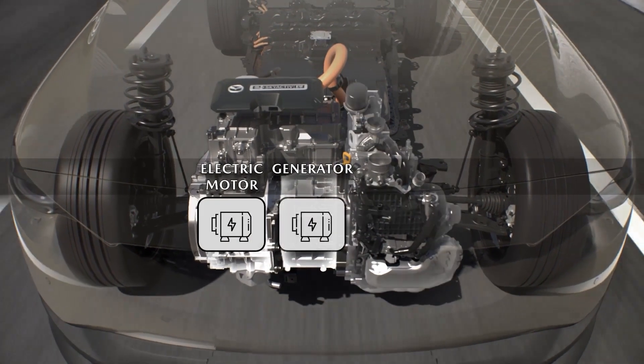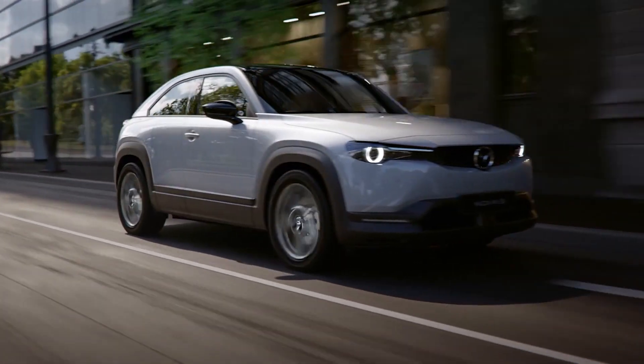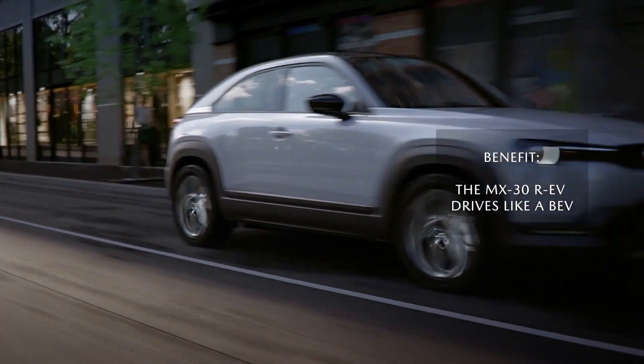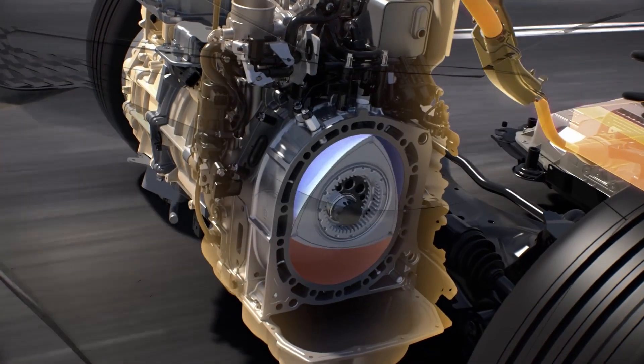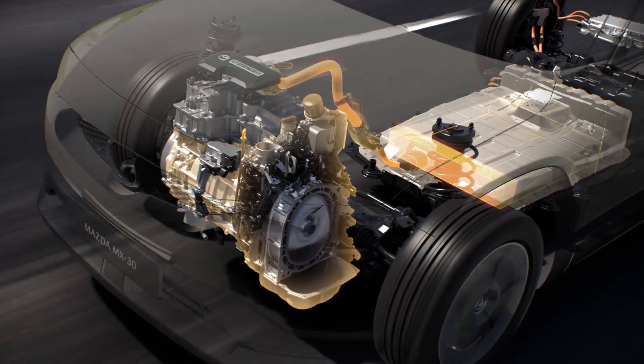The MX-30 REV only drives by means of the electric motor. This means that the rotary engine only needs to run when the battery state of charge is getting low. The benefit is that the REV drives like a battery electric vehicle. To ensure a connected feel when the rotary engine is running, it will rev up according to the accelerator pedal position.